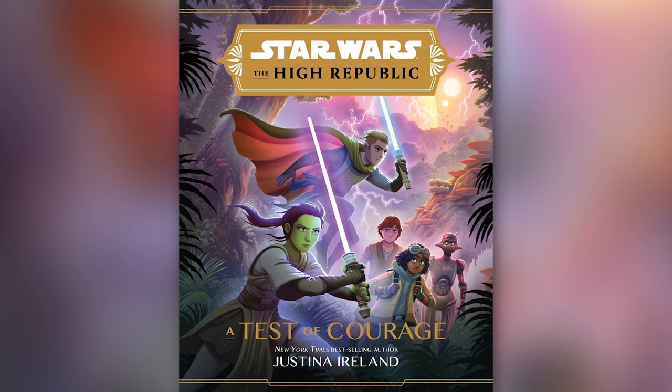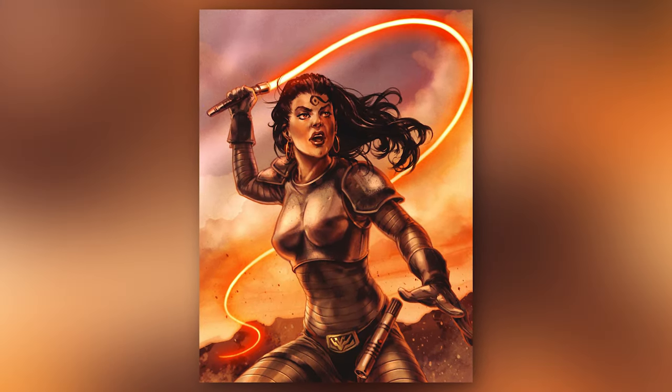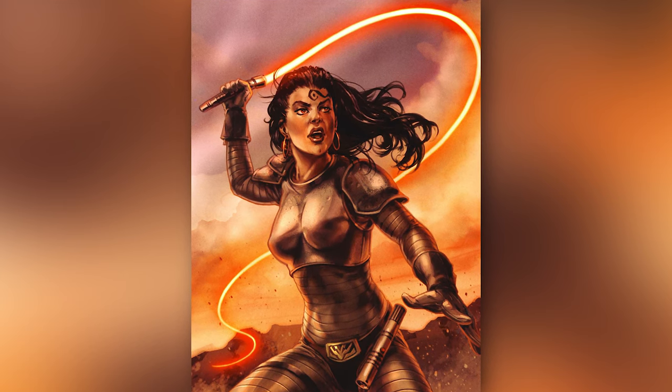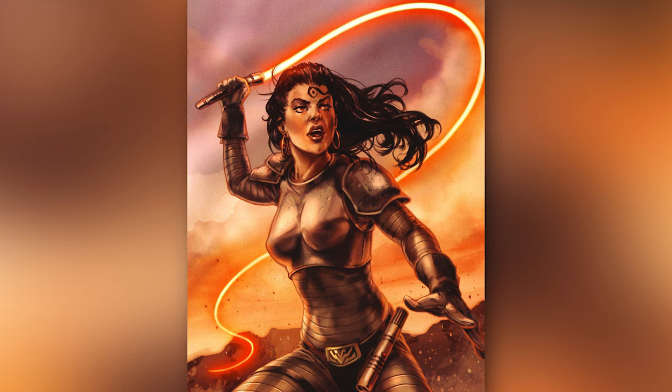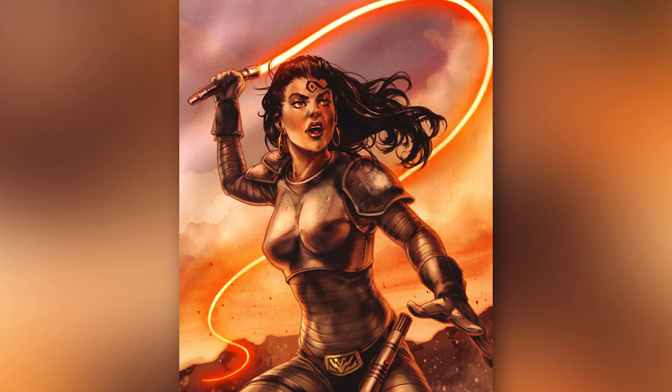While light whips appeared previously in Legends, which saw several characters wield the wild lightsaber variant, such as Githany and Lumaya, they've only recently been reintroduced in the current canon. So let's take a look at everything we know about light whips in the current canon, and discuss what makes them so frickin' cool.